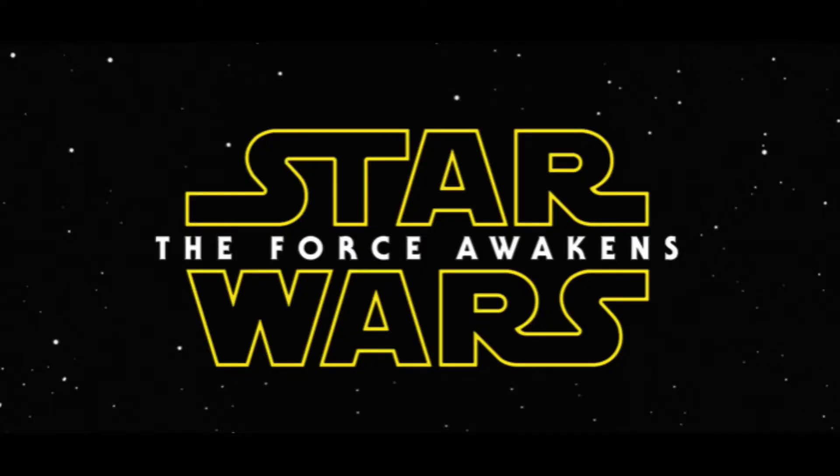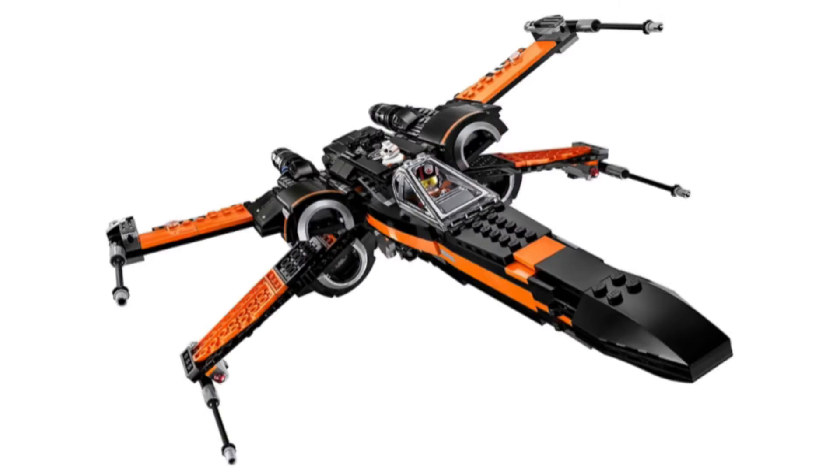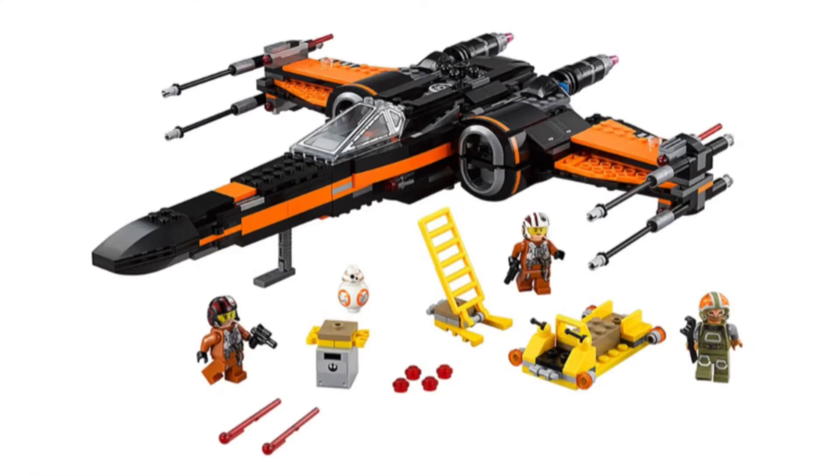Let's get to the sequel trilogy, starting with Episode 7: The Force Awakens. I've chosen two sets from this movie. First is set number 75102, Poe's X-Wing Fighter. They made another version back in 2015, but this is a more updated version. I like the red, orange, and black color mixing. You get four minifigures counting BB-8 — Poe Dameron, a resistance X-Wing pilot, and a mechanic. Great set, and I really like the design of this X-Wing — I think it's just the best X-Wing design from the sequel trilogy.